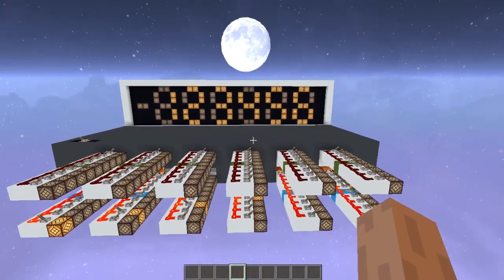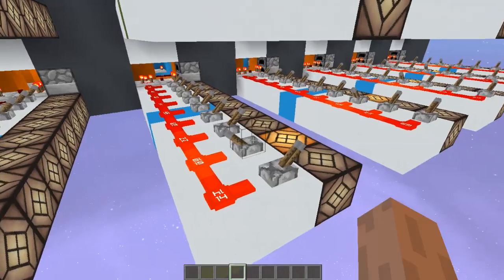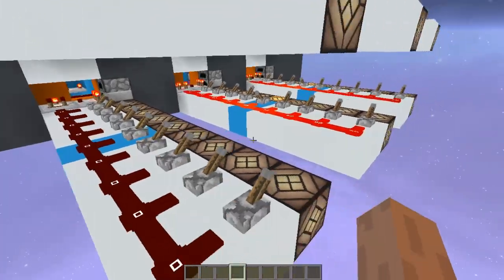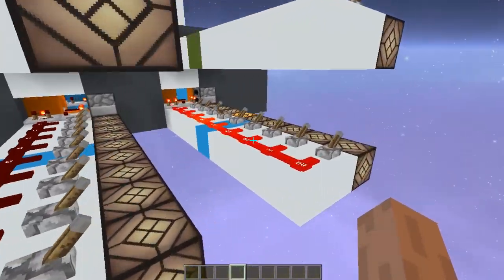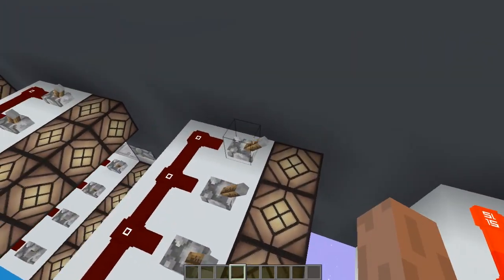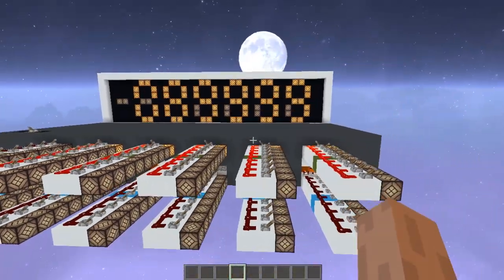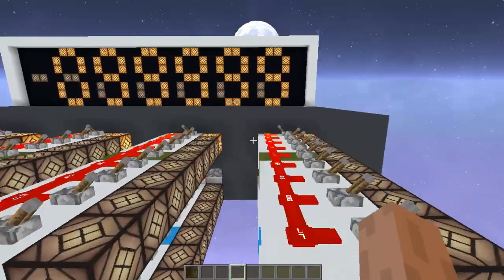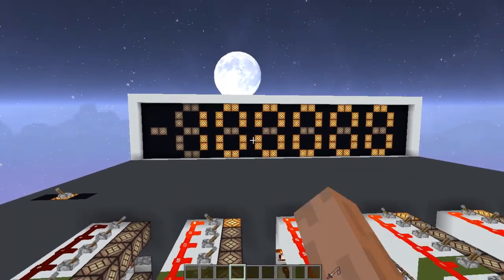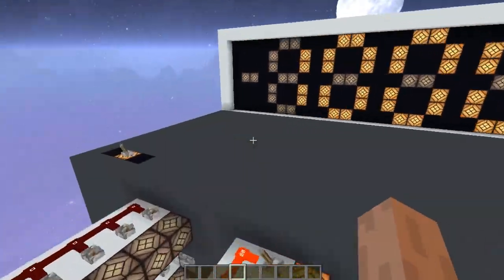Besides addition, it does subtraction as well. But first let me show you one more addition so you can see how fast it propagates the carry. Let's try all nines — nine, nine, nine, nine, nine — plus one. And yeah, this is the carry being propagated. The calculation is already done; as I mentioned, the displays are slow to update.